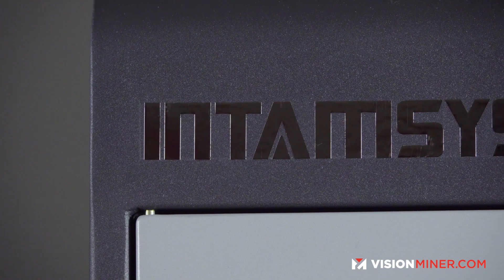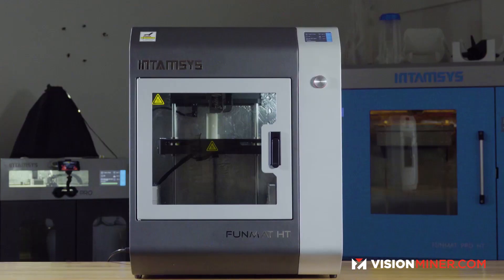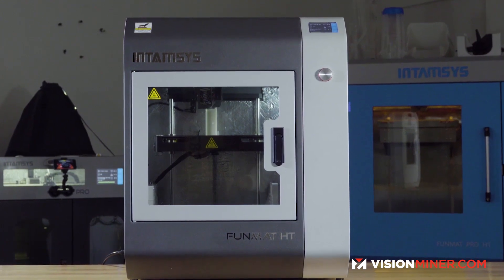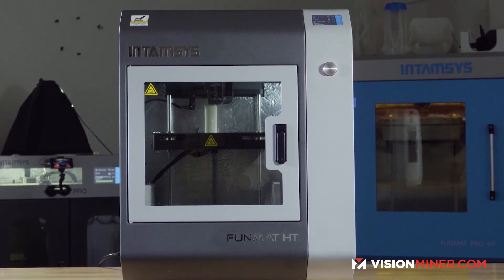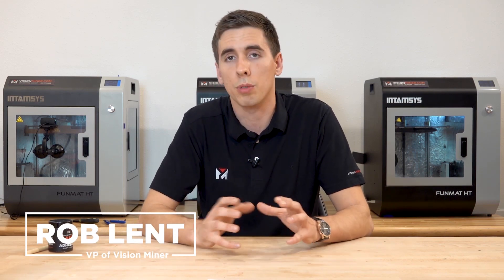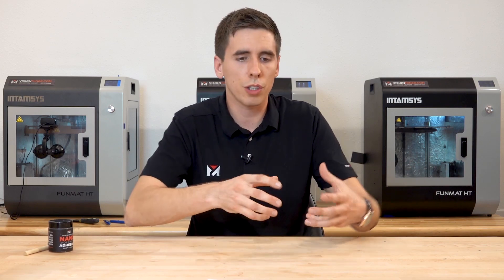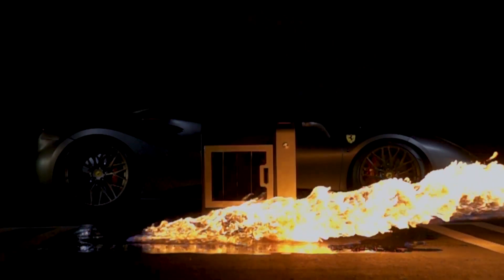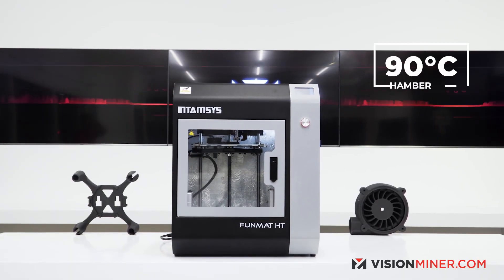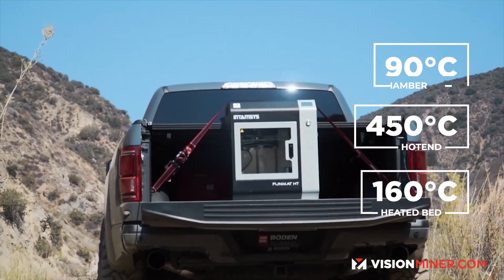The Funmat HT Enhanced is the second version of the Funmat HT from Entamsis. It's gained a lot of recognition for being one of the only high-temperature, actively heated chamber printers on the market. We like to say it's the most affordable PEEK and Ultem 3D printer on the market. The first version came out back in 2017 with the heated chamber, the 450 Celsius hot end, and the 160 Celsius bed.